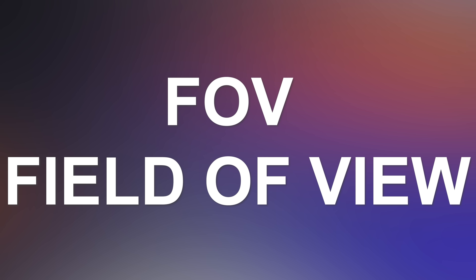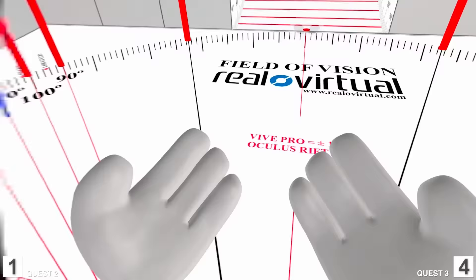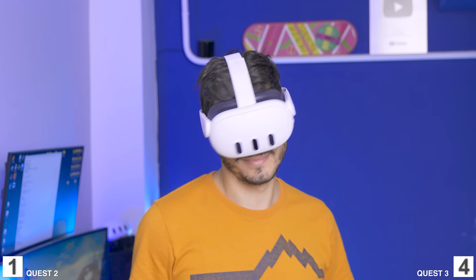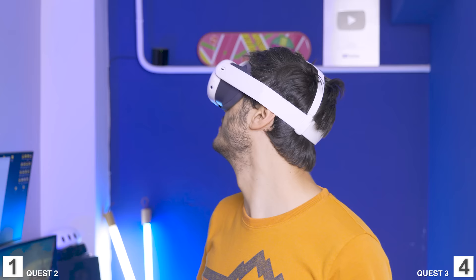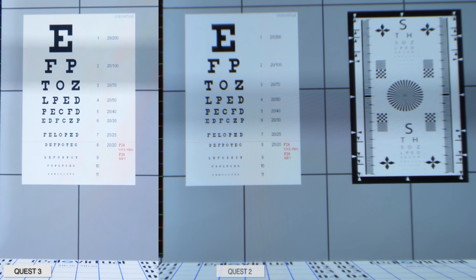Now let's talk about field of view. The pancake lenses are better here too — the FOV is larger on the Meta Quest 3, arriving at 110 degrees. Those 110 degrees are almost entirely readable and enjoyable, compared to the older lenses which got a bit blurry toward the edges. On the Quest 3 there is a slight vignetting effect from the lenses, but I'll take that any time over a smaller field of view and lower readability. FOV is bigger, immersion is better, so the point goes to the Quest 3.